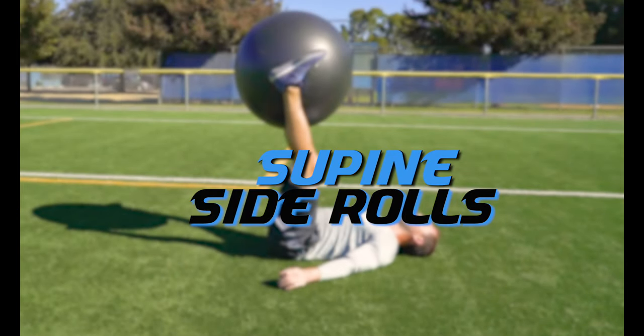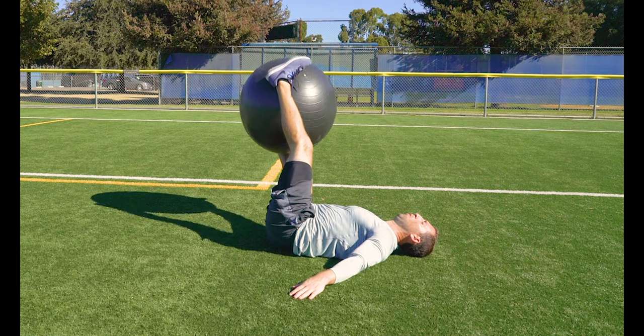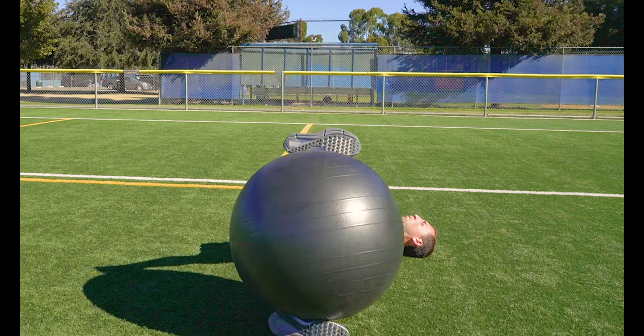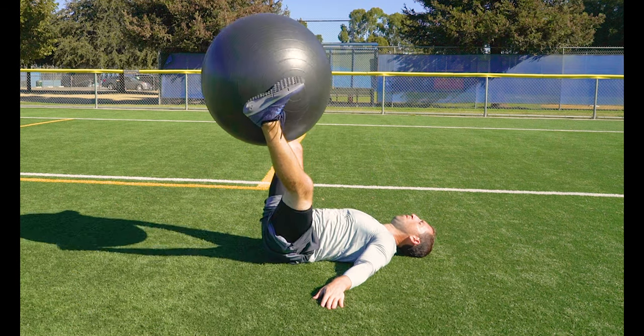Supine side rolls. Lie flat on your back and pinch the ball between your ankles. Then raise your feet directly up to the sky and roll from side to side, touching the ground with each foot. Spread out your arms for support if you need.